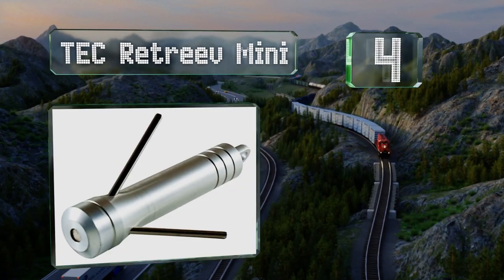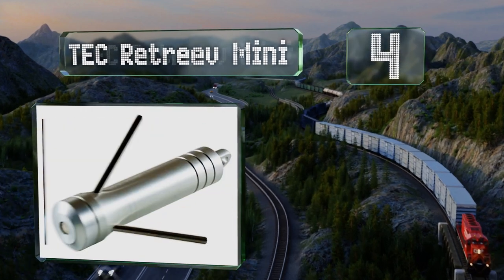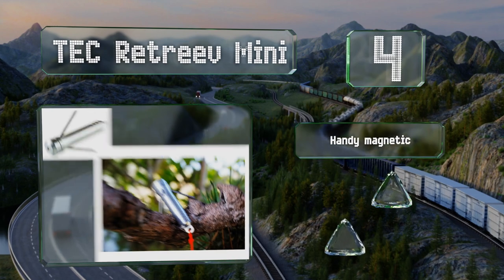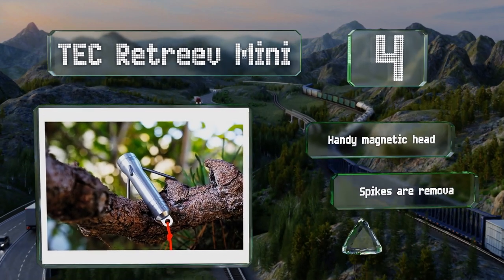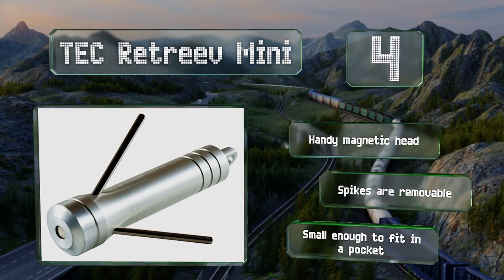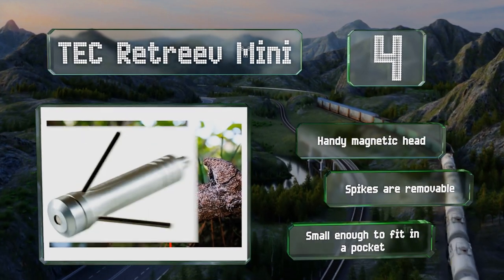At number four, as the name suggests, the Tech Retrieve Mini can help you retrieve all kinds of things — such as a sock dropped into the crevice between the washing machine and the wall, or keys dropped down a drain. It's equipped with a handy magnetic head and removable spikes, and it's small enough to fit in a pocket.